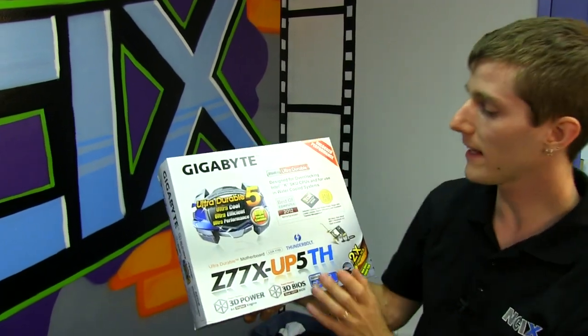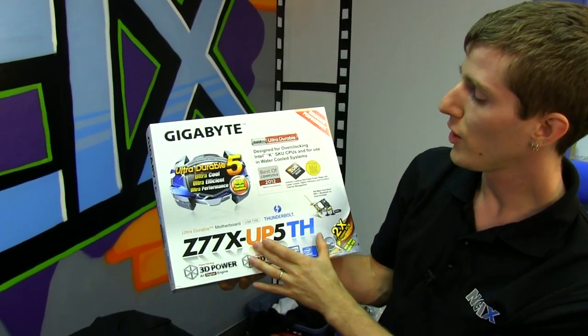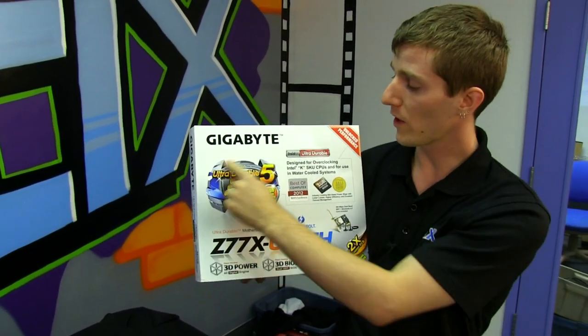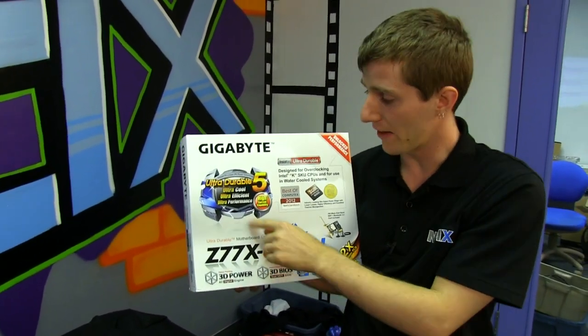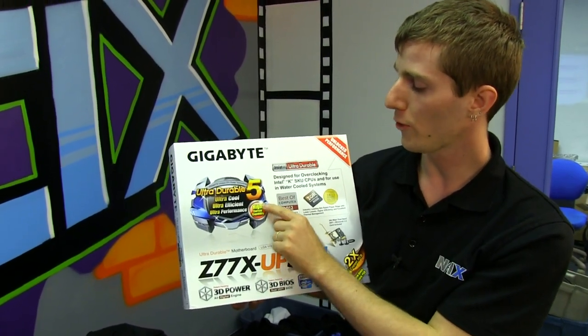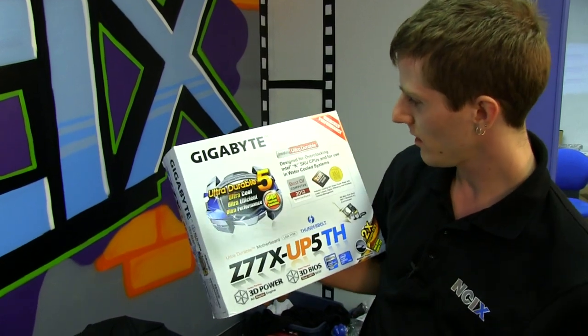Welcome to my unboxing and first look at the Gigabyte Z77X UP5TH. This is one of the first boards with the all-new Ultra Durable 5, which is ultra-cool, ultra-efficient, ultra-performance, and ultra-current with high-current capability.